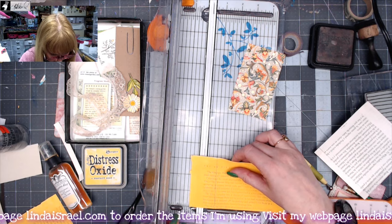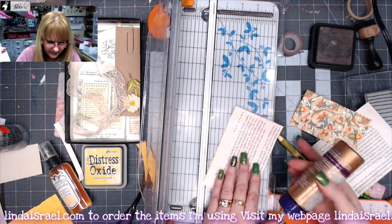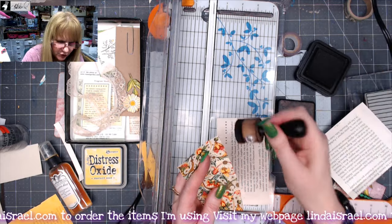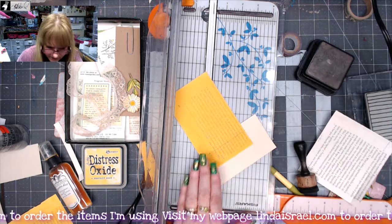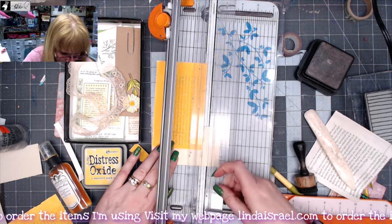I'll glue this to the inside. So I'm just going to place glue here, and before I glue it down I'm going to add some distress inks to that edge, and I'll use my bone folder to smooth that out. And now I just want to cut off this excess paper.